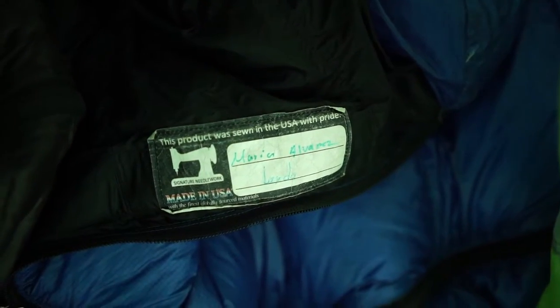Another thing I really like about Western Mountaineering is that they're made in the USA, hand-sewn. When they stitch up the sleeping bags, they have a little tag and they sign their name — like Maria Alvarez — which I think is really, really cool.